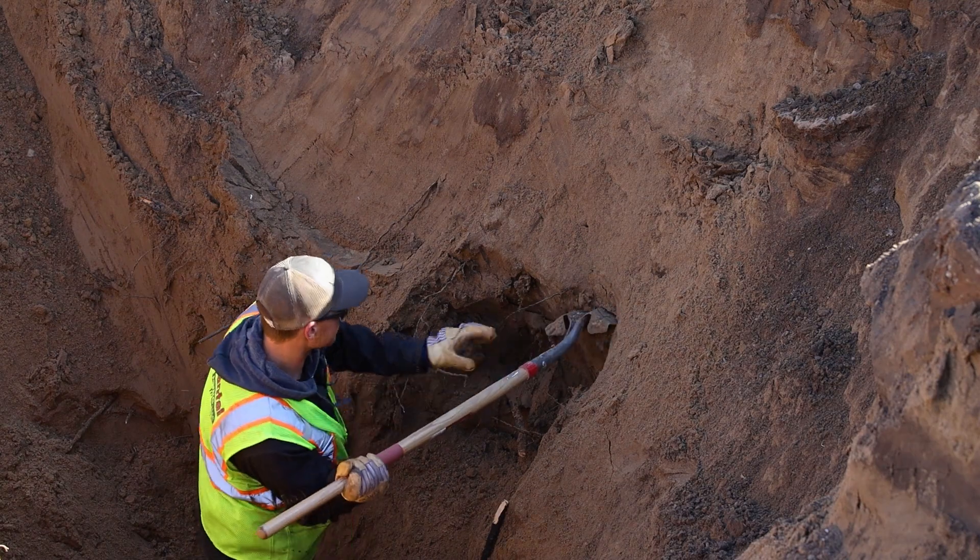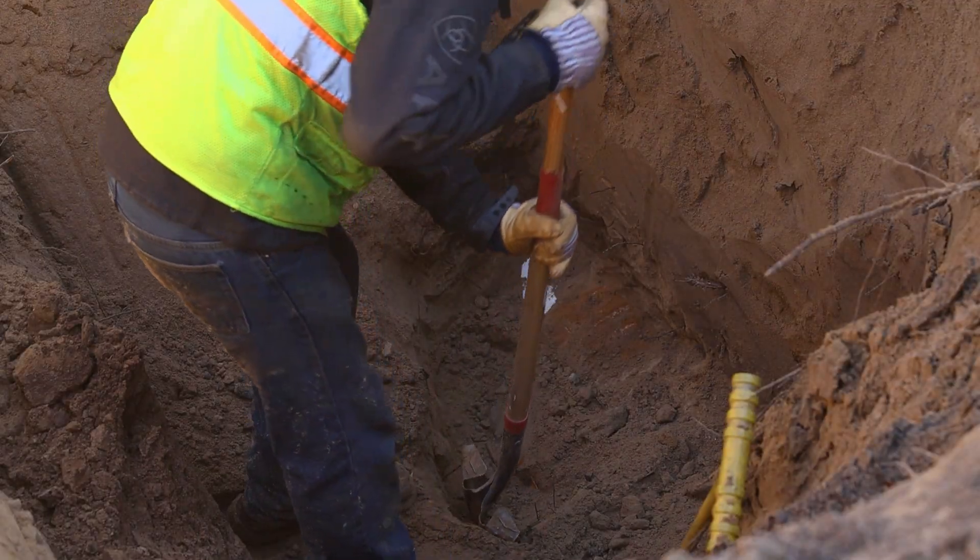All the contractor needs to do is expose the water main fitting and figure out if it's plastic or ductile iron. If it's ductile iron, they're good to go. If it's plastic, for this project we're going to swap it out.